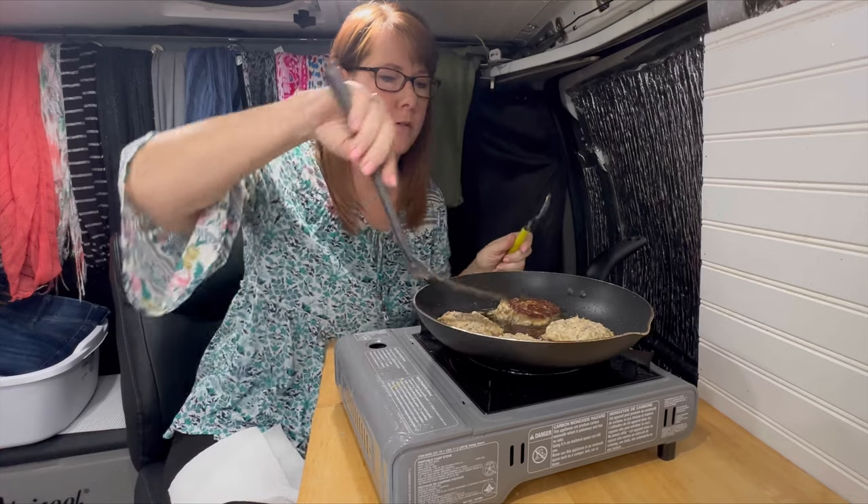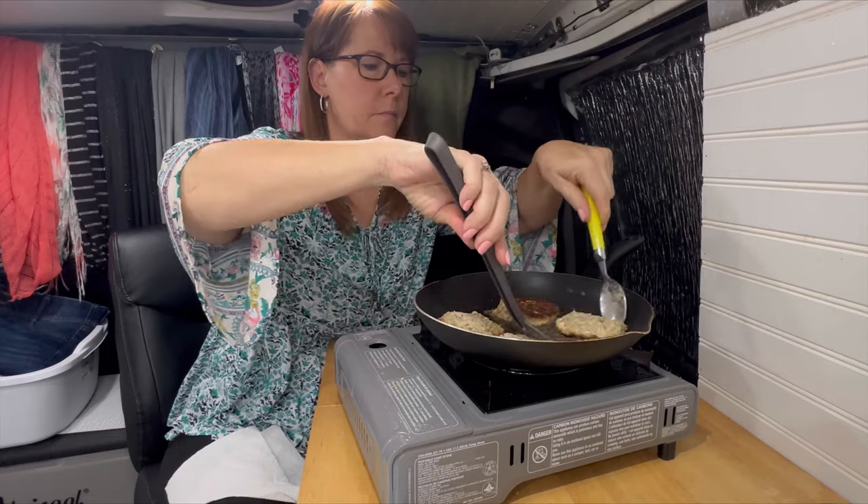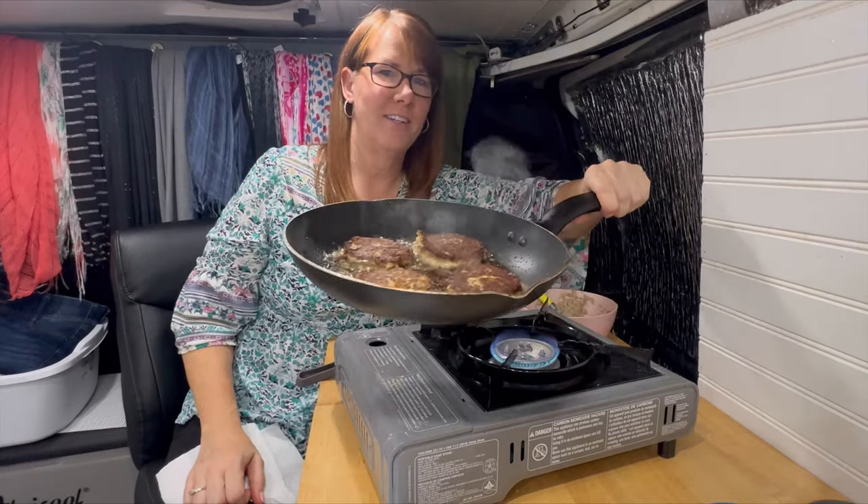Oh, good color on that — that looks yummy! That's looking really good, you guys.